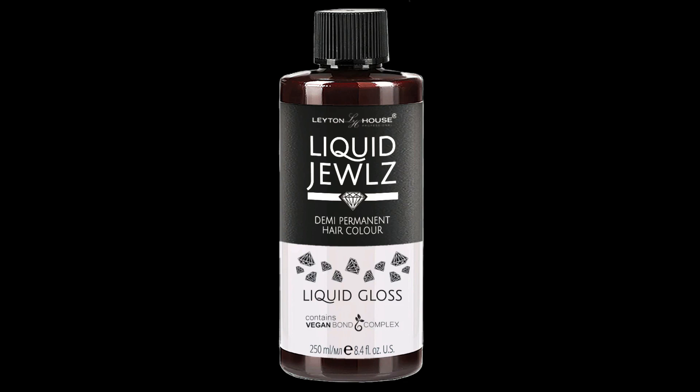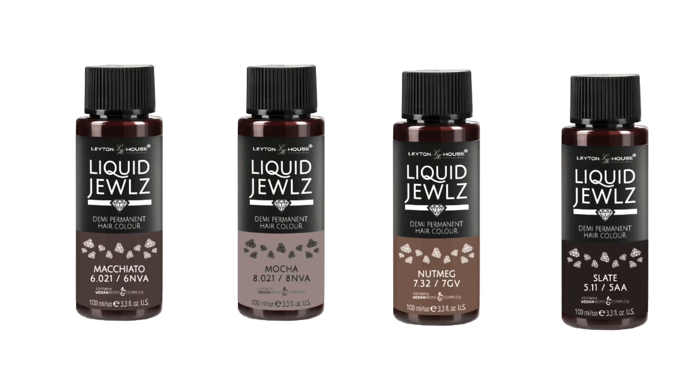The Liquid Gloss can add shine to natural colored or pre-lightened hair, again with a 1 to 2 mixing ratio. Because it has no pigment in it, it will simply add shine and luster to the hair. However, you can also use the Liquid Gloss with the toners or the base shades to alter them.